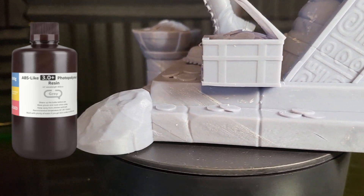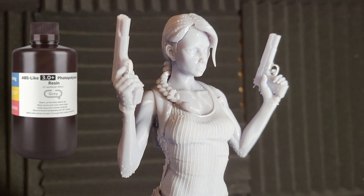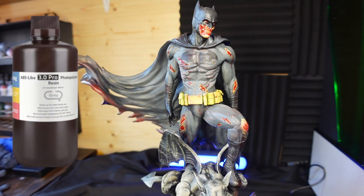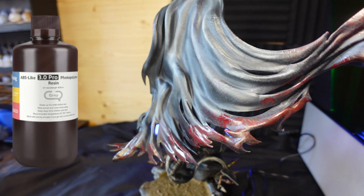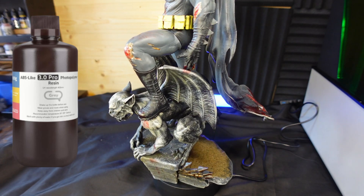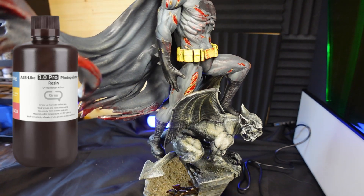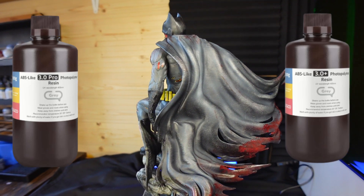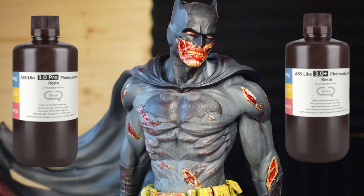So these resins are doing a fantastic job - that's across two different printers, two different kinds of resin, same brand by Elegoo, using different settings on each. I also wanted to show you the end result of the Batman Zombie printed on the Elegoo ABS 3 Pro resin - the whole thing was printed in that. As you can see, it speaks for itself - the resin has done an absolutely fantastic job. This was printed on the Ultracraft Reflex RS, with the cape printed on the Uniformation GK3 Ultra using the ABS Plus. Both resins work wonderfully - I've got no concerns with this Elegoo resin and I'll definitely be using it as one of my go-to's going forward.